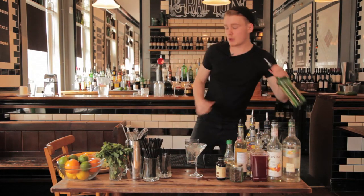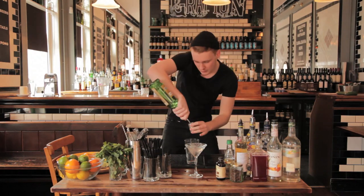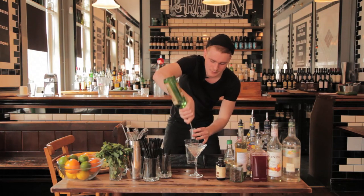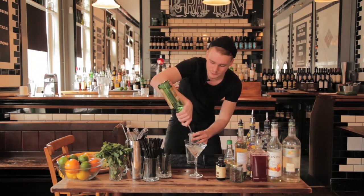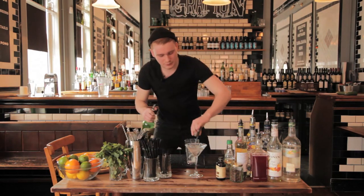First, grab your Boston shaker and we want a double shot of gin. We're using Kernel Fox today — really good quality gin. Since this is gin-based and doesn't have many ingredients, you want to use the best quality gin you can. Get that straight into your Boston shaker.